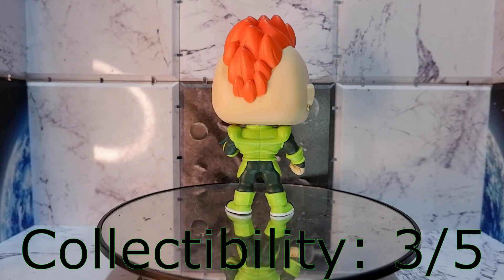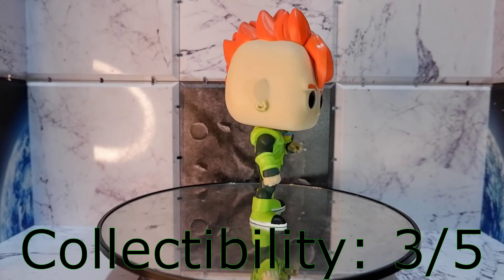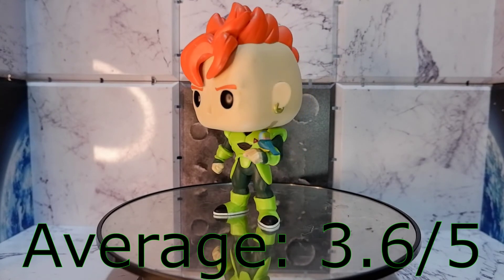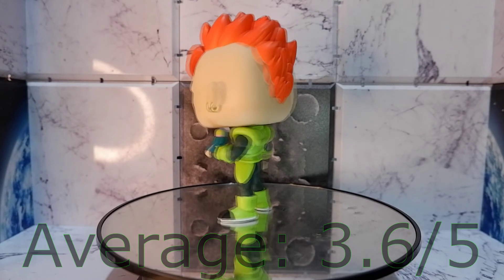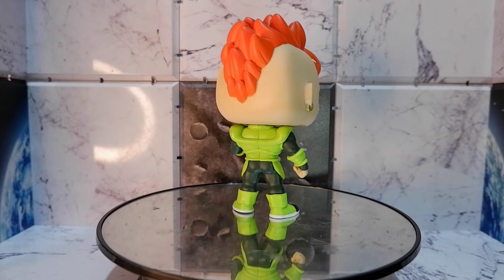For collectability, to be honest, Android 16 is not among the most popular characters from Dragon Ball Z, so not a lot of people will get this guy. Should you get this? If you are a Dragon Ball fan, yes — but if you're a casual collector, pass. So that's the Android 16 Funko Pop from Dragon Ball Z.